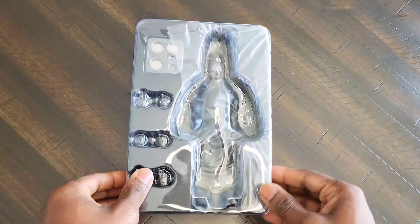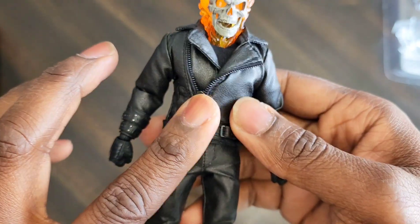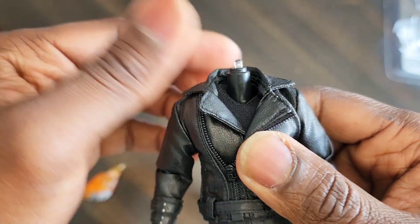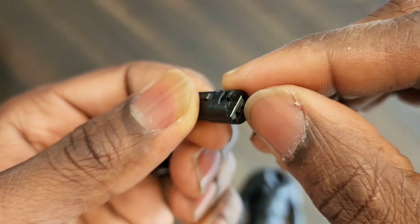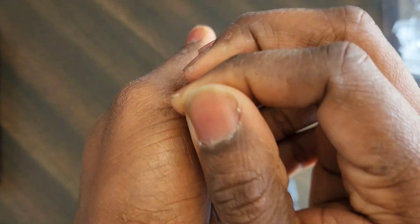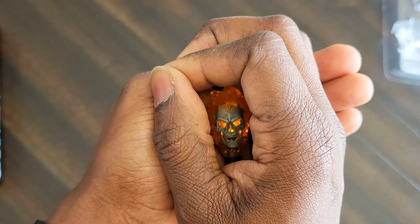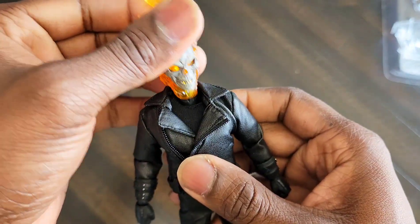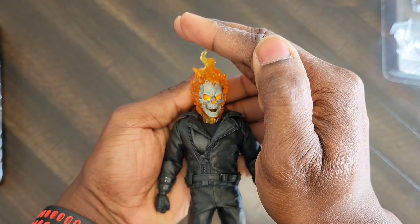Ghost Rider is very stiff — only because of the pleather jacket and pleather pants. The jacket comes off and you twist out the neck piece. I've already put the batteries in. You just hit that little switch, turn it on, and you'll see the light bulb turn on. The head looks like that — and if you can see it, it actually flickers a little bit like a flame. That's dope. Then you put the neck back inside the head and give it a couple little twists to lock it back in.